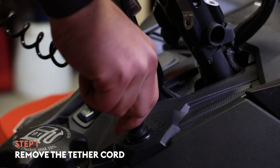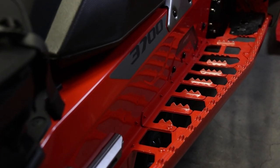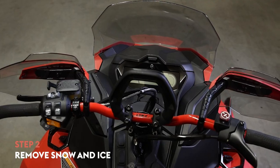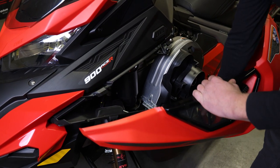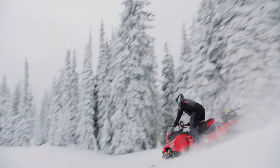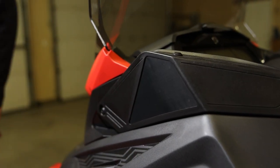You'll want to remove your tether cord for this first part. Before we even start the engine, there are a few things we want to look at. Be sure to remove any ice and snow buildup from the running boards, lights, seats, controls, and dash area. Ice and snow can build up under the tunnel and around the rear suspension from previous rides. You can use the wrench tool stored in your drive belt guard to help remove it. You'll want everything to be able to move freely. Also, check to make sure the air silencer pre-filter is free from snow as well.